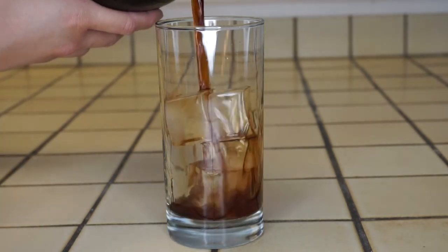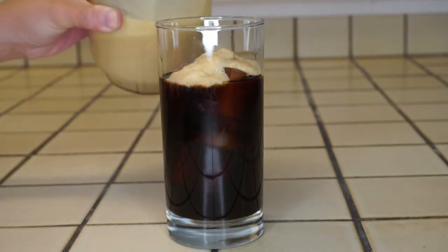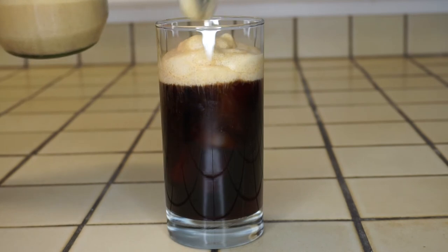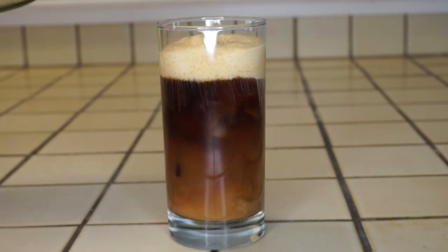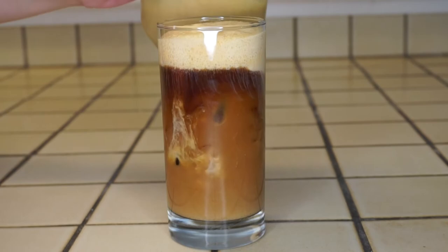Fill up your glass with ice — I'm using four ice cubes — then pour your cold brew and add your foam on top. Depending on how sweet you want your drink to be, you can add more of the liquid part of the cold foam into your drink, and you're done!